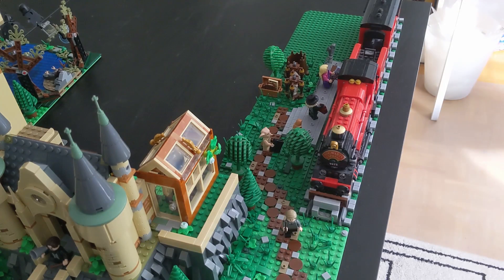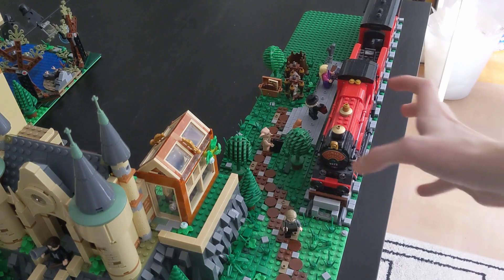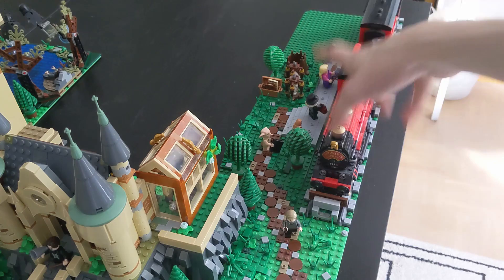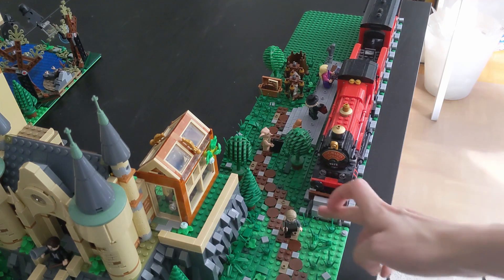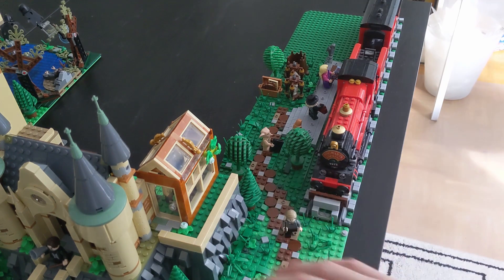Right next to the astronomy tower you can find the Hogwarts Express and the Hogwarts station. It's basically the same station as in the last episode, but I will upgrade that one soon. The rail stops right here because I needed more space in this area — it would be too cramped in there.